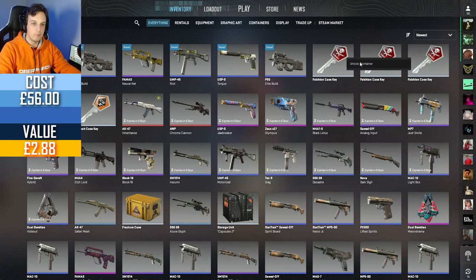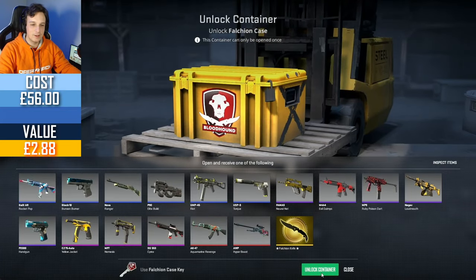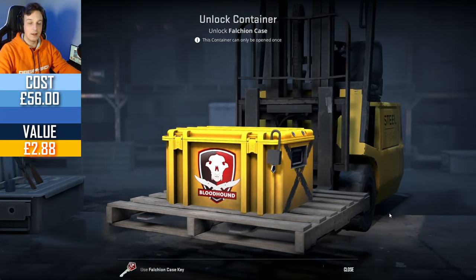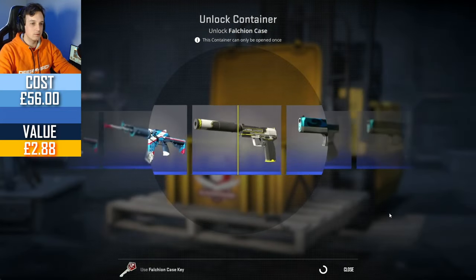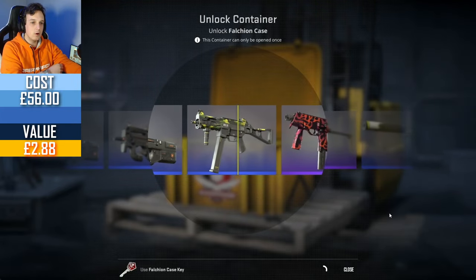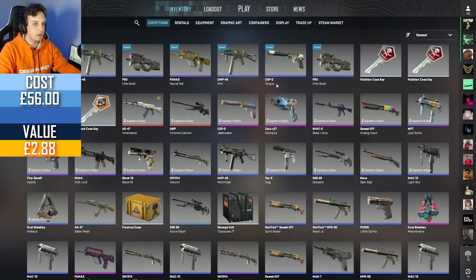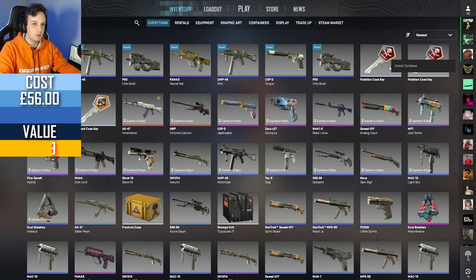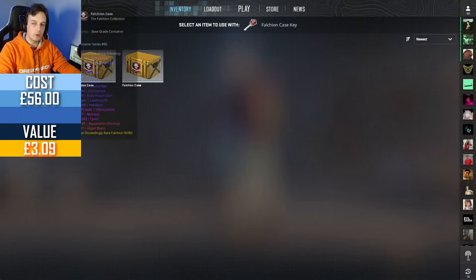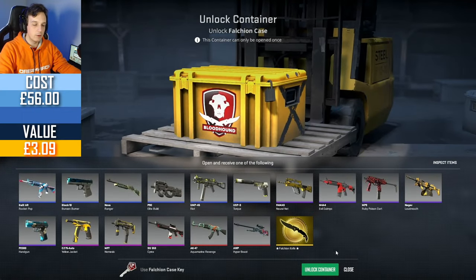I would really, really like my knife to come out of a different case. I don't really want Falcon knives — I wasn't a big fan. They used to be the cheapest knives, the second cheapest right behind the gut knife, years and years ago. Nowadays it seems to have gone up in price a little bit, and I think people have grown to like the Falcon knife a bit more.